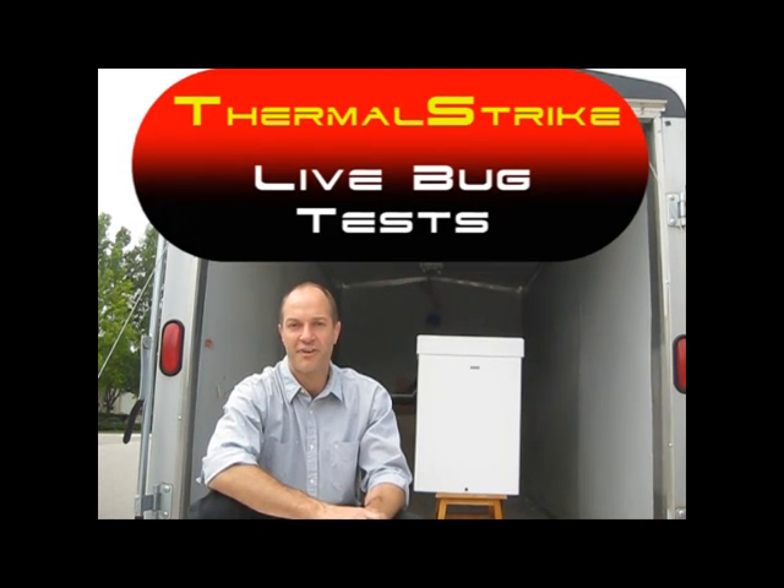Hi, I'm Mike Lindsey. Today we're going to be checking out the Thermal Strike bed bug prevention system. Because the U.S. Post Office kind of frowns on shipping bed bugs, we're going to be doing our testing today with Turkish cockroaches.